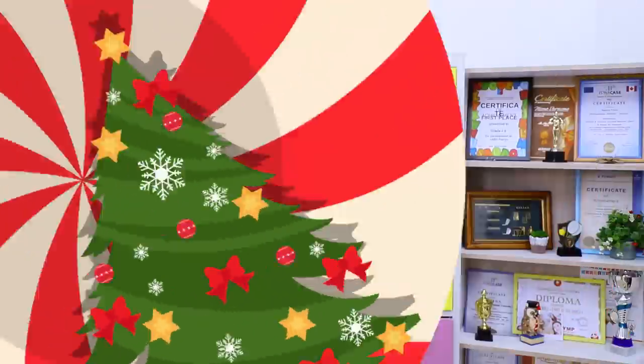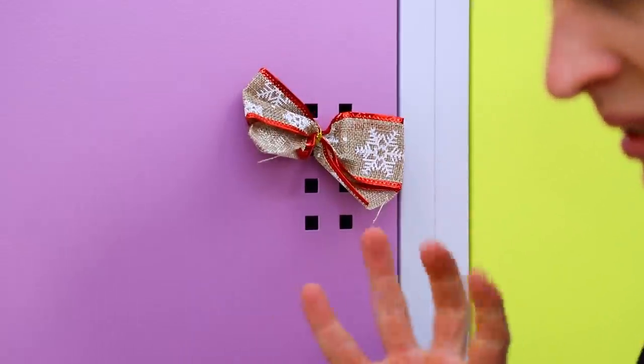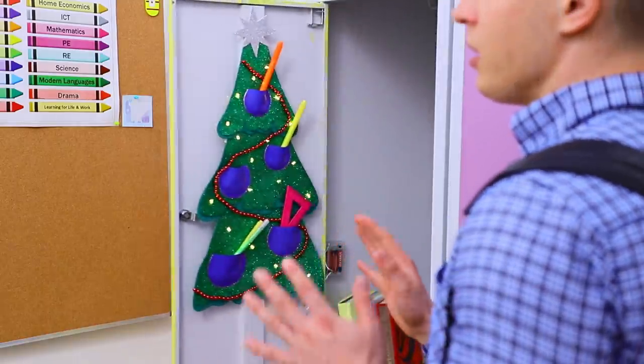Check the link in the description! Everyone is obsessed with Christmas! There are Christmas decorations everywhere! And there's a present for Ben in his locker! It's a Christmas tree for school supplies!